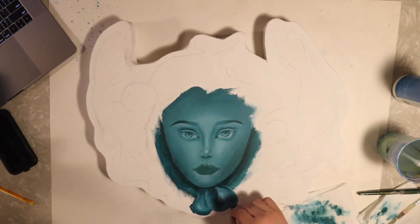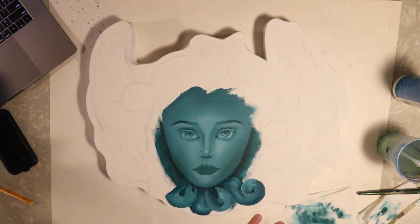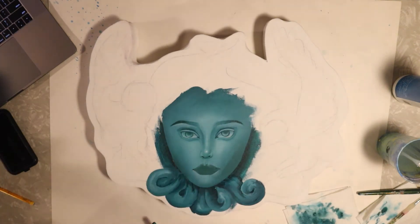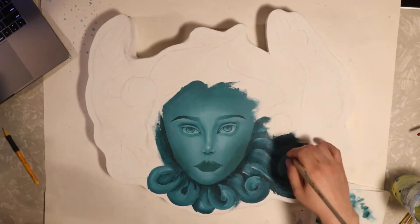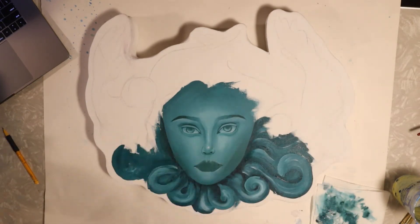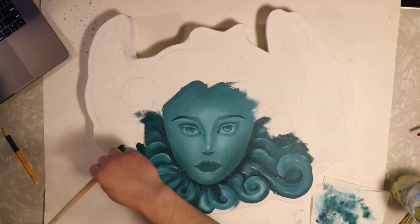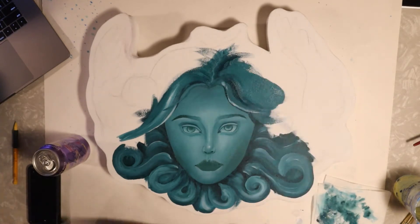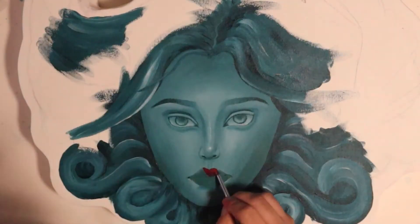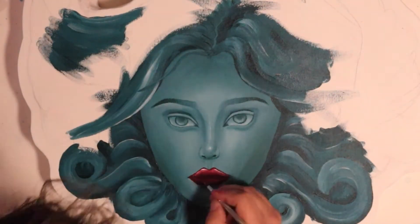Now I start by roughing out the hair. I definitely don't need to be perfect here — I'm just trying to get a little bit of an idea of that three-dimensionality. I'm going to start filling in where that hair will be and come in with a lot more detail after this. A lot of this will be covered up, but we do want to fill this area in so we can start to make that object start to make sense.